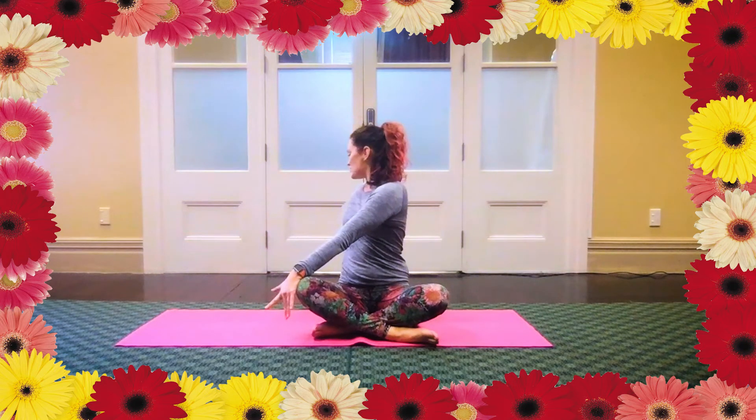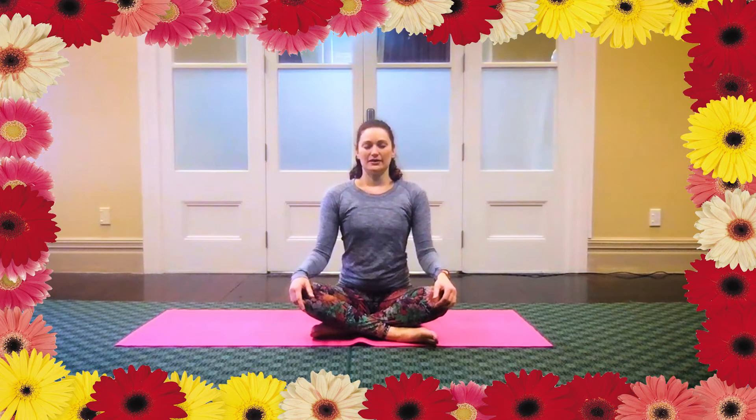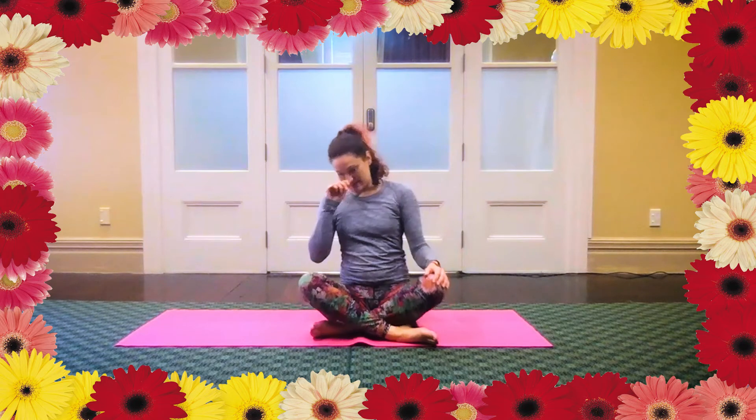Now just find your centre again. Keep your eyes closed if you want to. Hands gently on your knees or in your lap. Just pause for a moment here. Feel that centre feeling, front to back, side to side, evenly weighted on each hip.